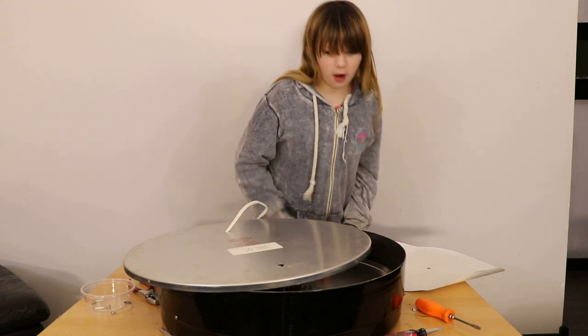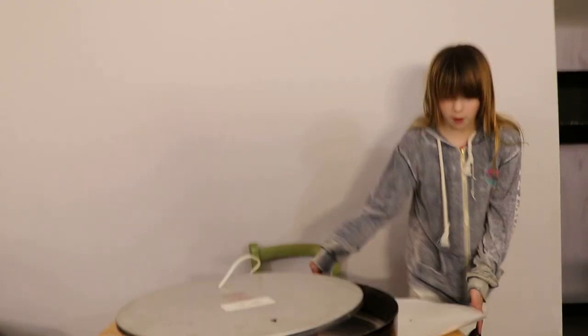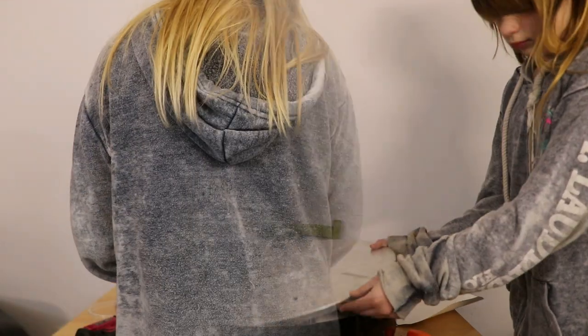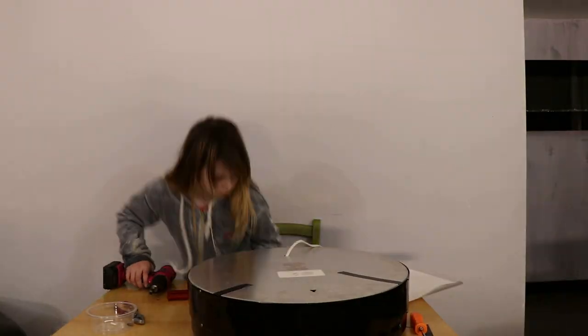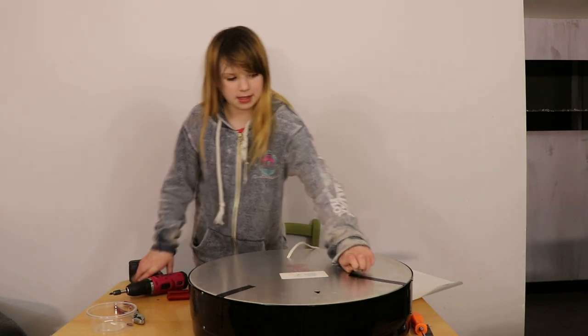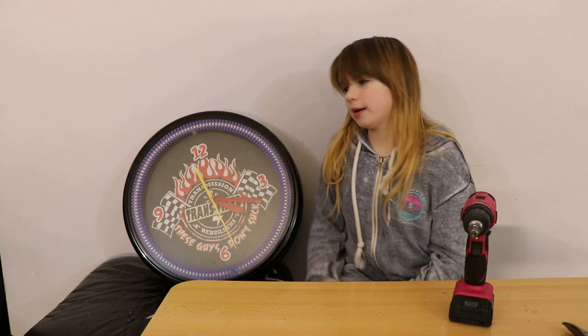Since the back wants to fall in, I'm going to use pieces of tape to tape it up so it doesn't fall. Now I have to put in my screws. Now I can take off my tape. Now that I'm done with my project, I finally get to see what it looks like all done.